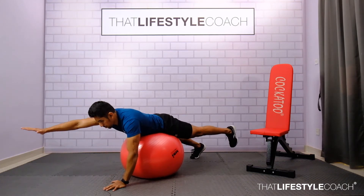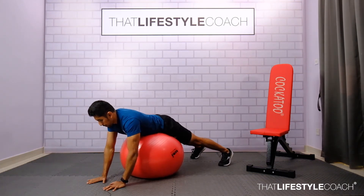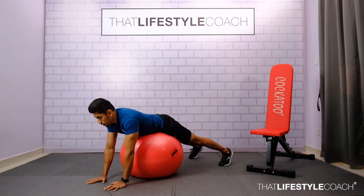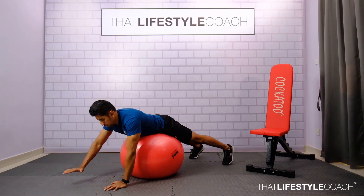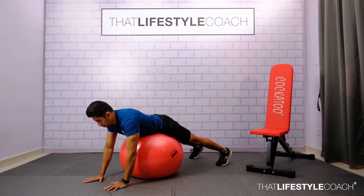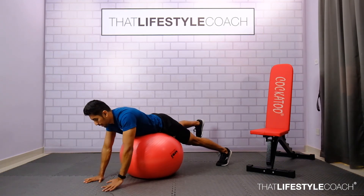As you extend the body, I want you to breathe out, hold the position, and slowly return back to your position. Remember, the slower the tempo and pace of the exercise, the much easier it will be to maintain balance. Push out, hold the position, and back. As you perform the extension, exhale, and inhale when you return back to your position.